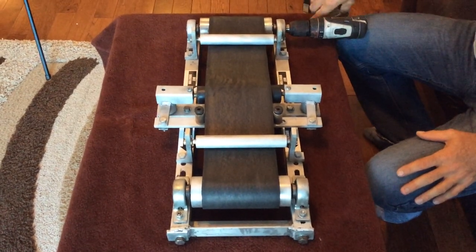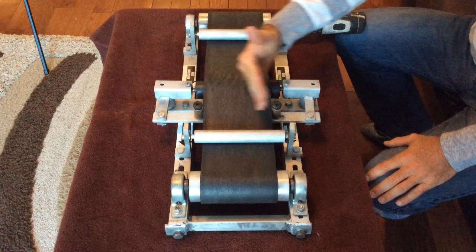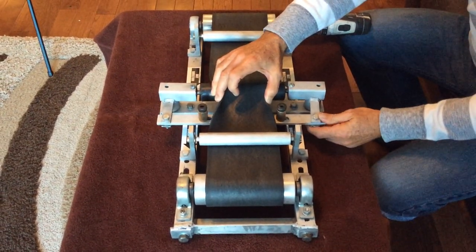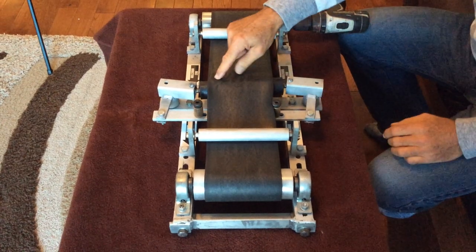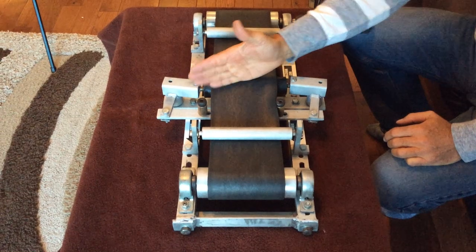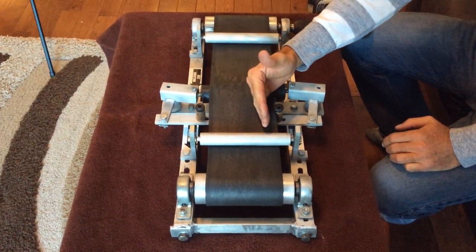How the tracker works: as the belt travels back and forth on the conveyor, if the belt shifts over that way, it causes this roller to shift. And as the roller shifts, it causes the belt to come back.